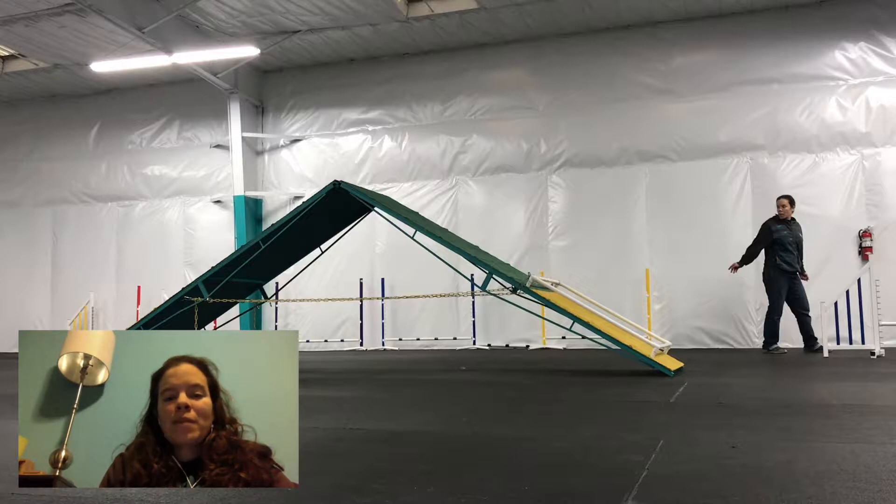Based on some new information I picked up from Rachel Sanders' online class yesterday, I decided to raise the height of the A-Frame to 4'9". That's 2 inches higher than our last session.